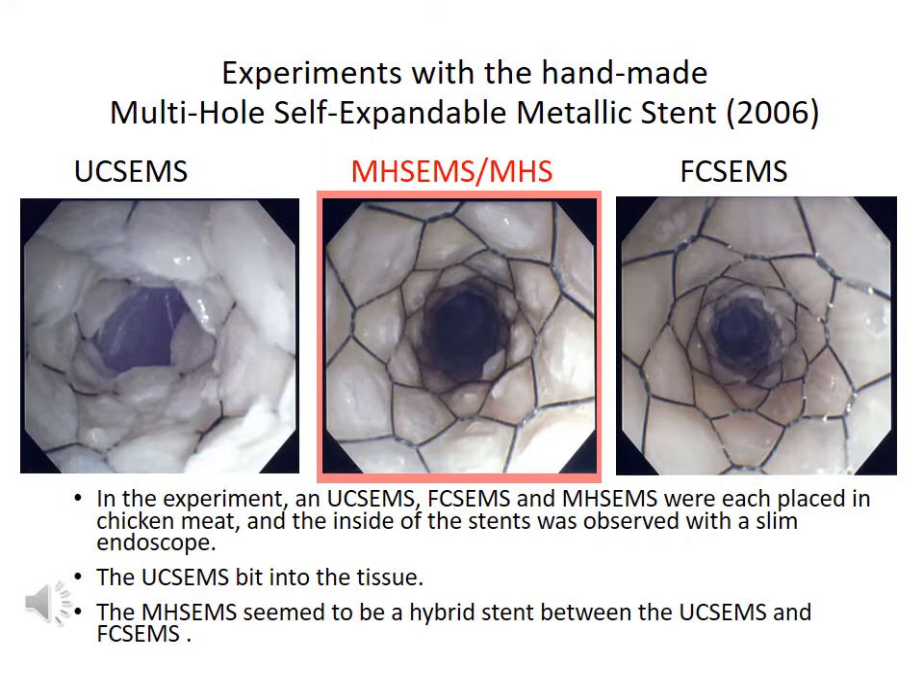We performed an experiment with the handmade prototype of the multi-hole stand. We placed the multi-hole stand in chicken meat and observed the inside of the stand with a slim endoscope. An uncovered stand and a fully covered stand were also placed in chicken meat. The photo on the left shows an endoscopic view of the inside of the uncovered stand, where the wire bites into the chicken tissue. The photo on the right shows the inside of the fully covered stand — the inside is smooth. The photo in the middle shows the inside of the multi-hole stand, which seems to be a hybrid between the uncovered and fully covered stand.